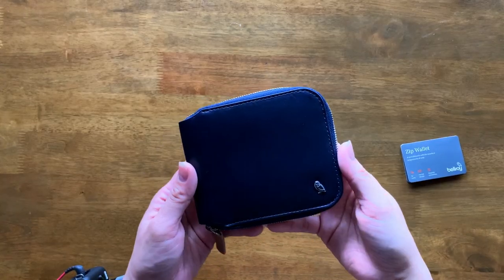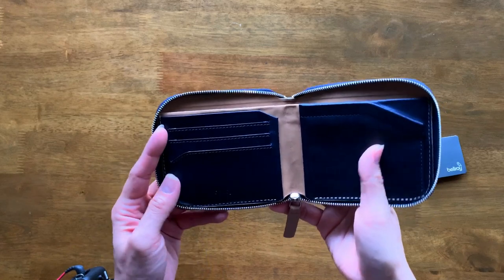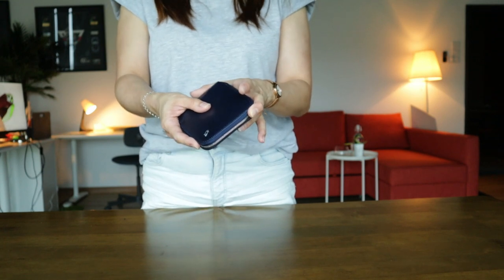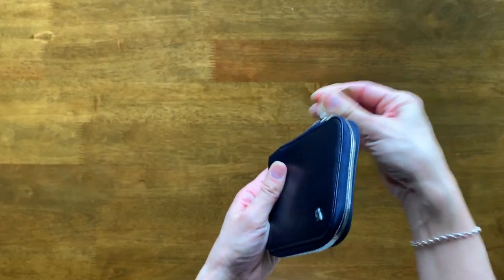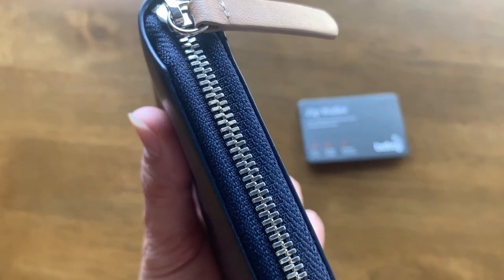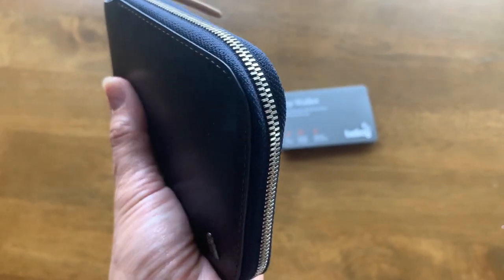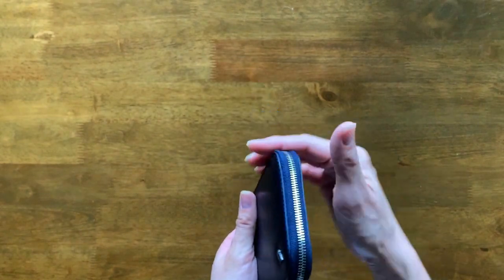The great thing about a wallet like this is that it doesn't require time to adjust to it. If you're getting this brand new, you don't need time to get used to it — it's a very friendly wallet. Another thing that I really like about this wallet is that the zippers run really smoothly and you can count on a Bellroy zipper. These are the same zippers that you will find in most of their products like the Bellroy Tech Pouch, Tech Kit and the Workfolio as well, so it's really nice and really shiny.